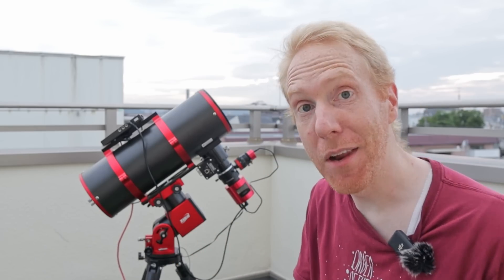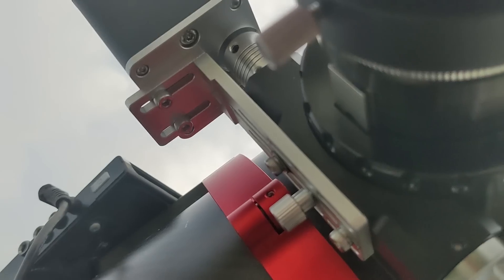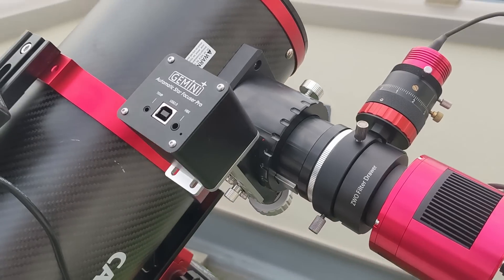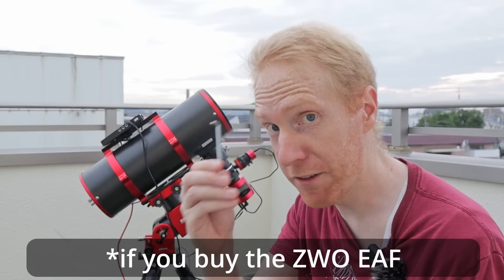The installation was exactly like installing a ZWO EAF — a couple of screws on the bottom, a couple on the focuser, put the coupler on, and you're done. It was literally a five-minute job. Unlike ZWO, there are no hex wrenches included — bring your own tools. The screws provided use a 3-millimeter hex wrench, just for your information.